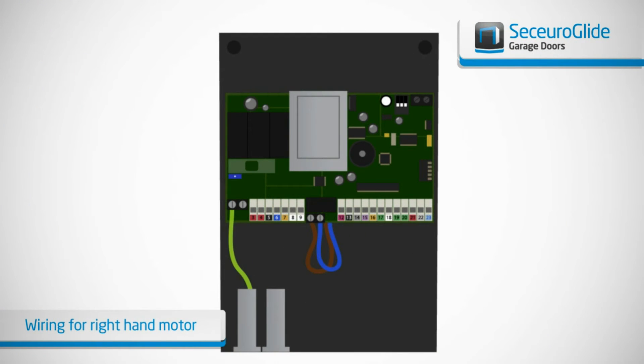On a right hand motor as shown, the cable with the black and brown wires are fitted into terminal 5 for brown and terminal 6 for black. On a left hand motor, they are the opposite way around.